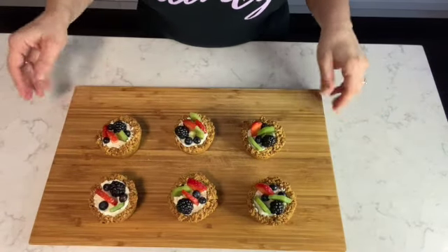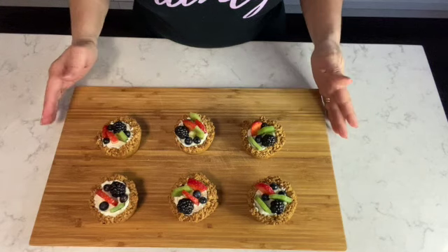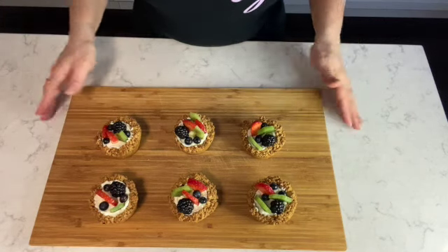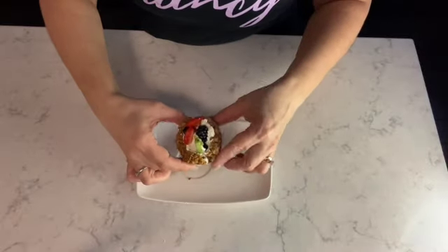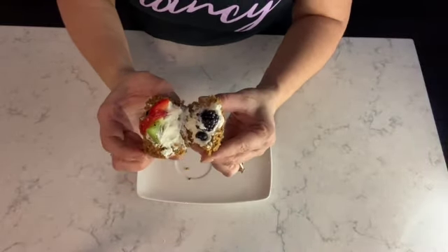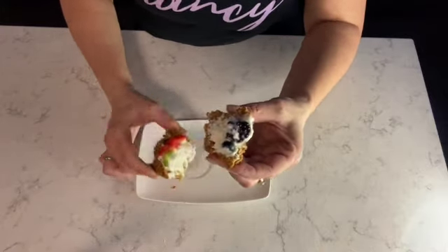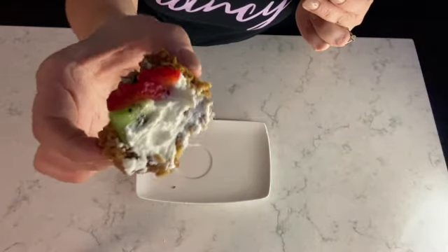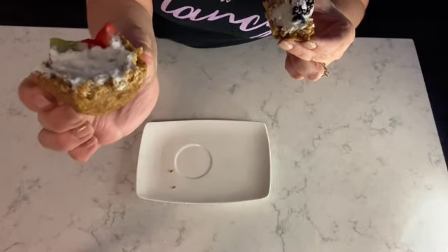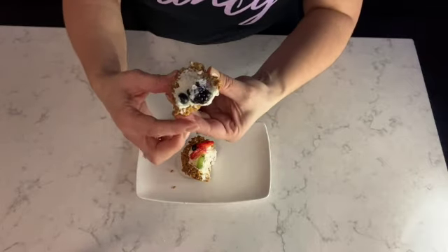And here you have it — the granola fruit tarts with mascarpone filling are ready to be served. I'm ready to dig in and break one apart. See that mascarpone with the crunchy granola and the fresh fruit — absolutely delicious. I can't wait to bite in, so I'm going to do that now.